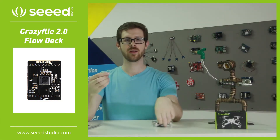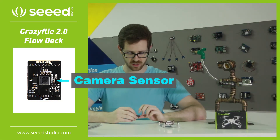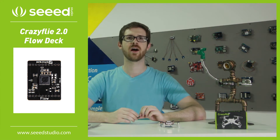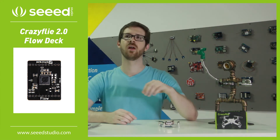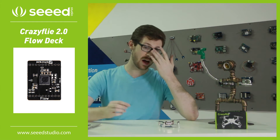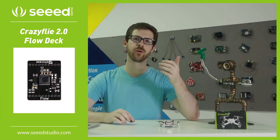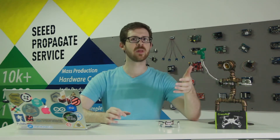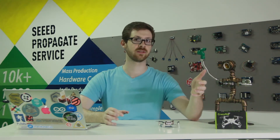On it, you have a camera, and you also have a laser distance sensor. The laser distance sensor is going to allow you to tell how high you are, while the camera is going to tell you what your X and Y position is when you move. The idea behind this is that your drone will be able to stay in one spot, or be able to move a precise amount and hold position once it gets to its destination.